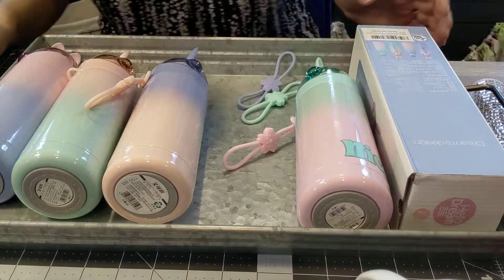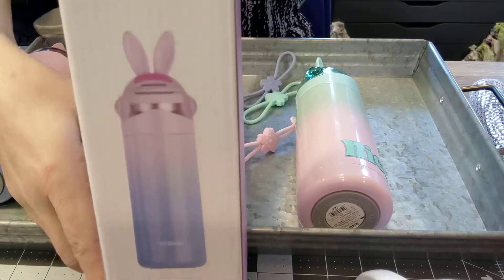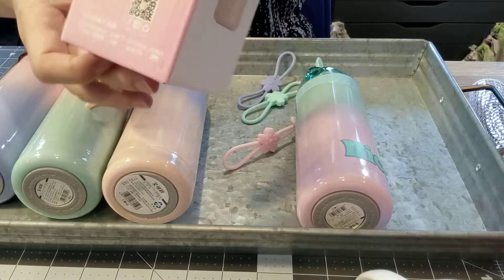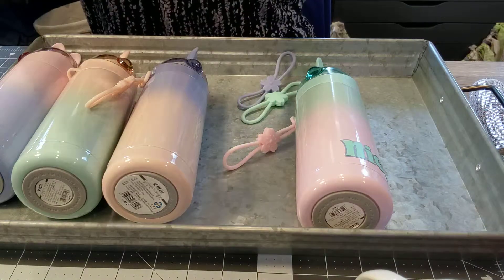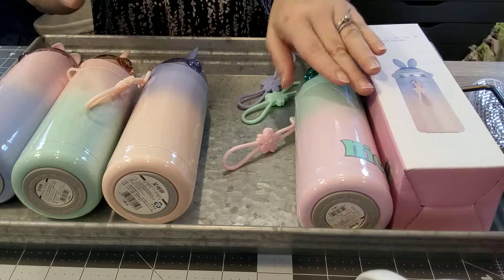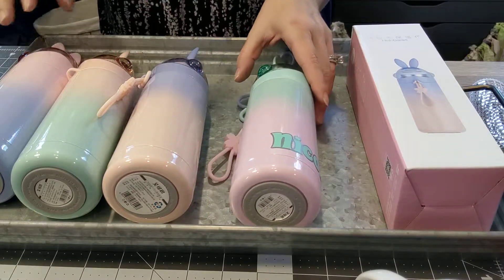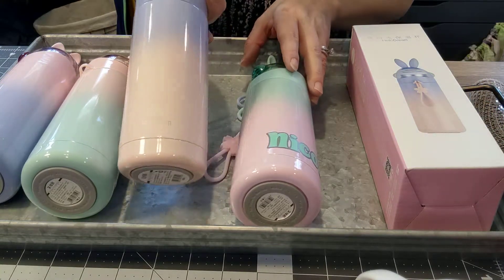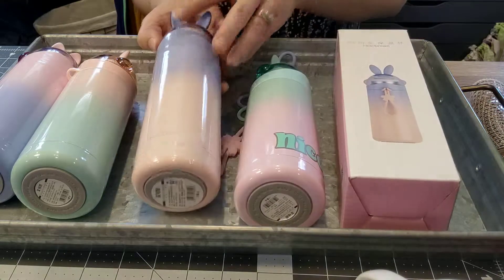Hey everyone, I wanted to review this very cute water bottle that I got off Amazon. It's called Hello Dream, and I bought four in different colors.